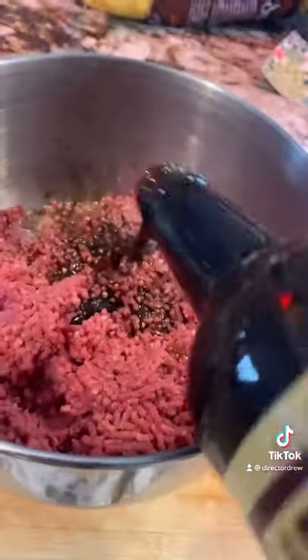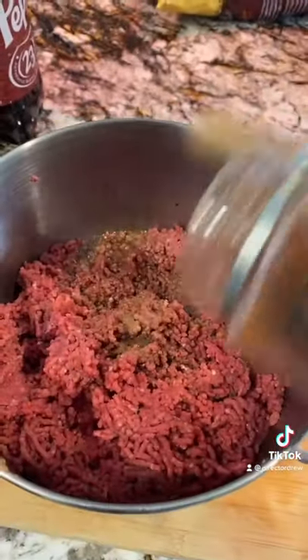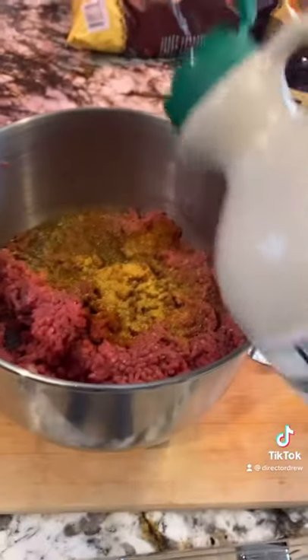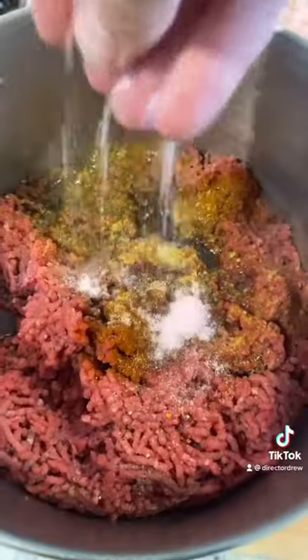Now we're gonna add some Dr. Pepper, some oyster sauce, black truffle salt, paprika, apple cider vinegar, black pepper, spicy Danos, maple syrup, and pink curing salt.